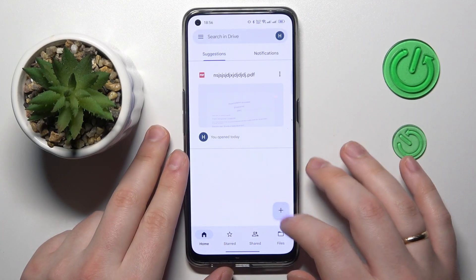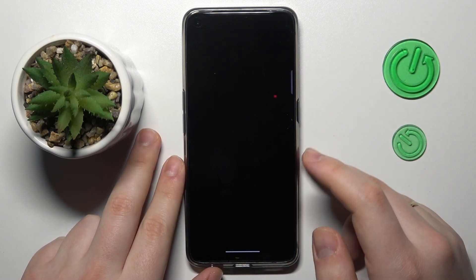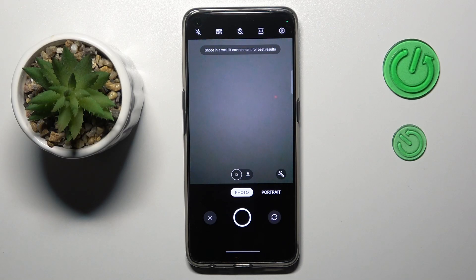Once in the app, tap the plus sign at the bottom right, choose the scan option, then grant the Drive app the camera permission.